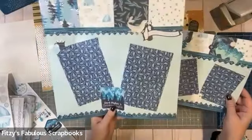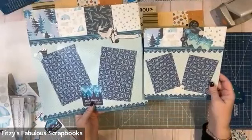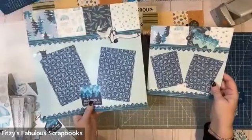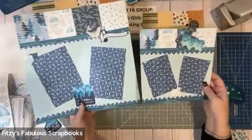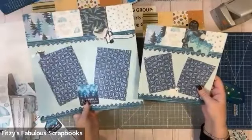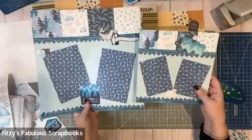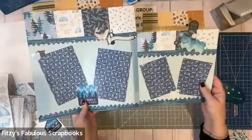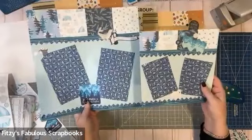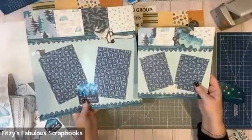So here's our 12x12 and our 8x8. The embellishments are different on each, but the rest of the page is the same — so it is doable. I think it's really cool to create an 8x8 while you're creating a 12x12: cut everything at once, put it all together, and you're getting double the work done. Then you'll have an 8x8 album ready to put photos in and give as a gift. What a great thing — you get your stuff done and you get a gift done.